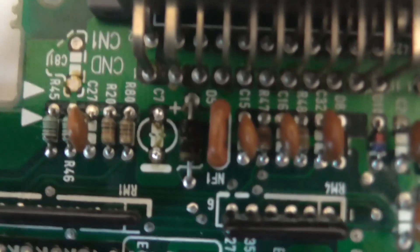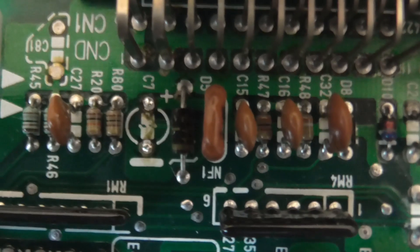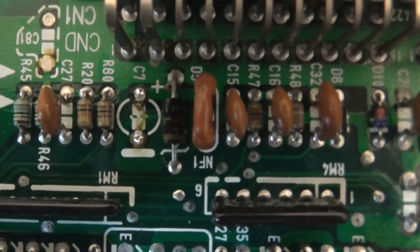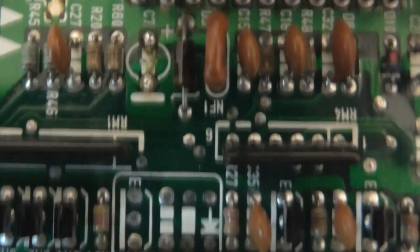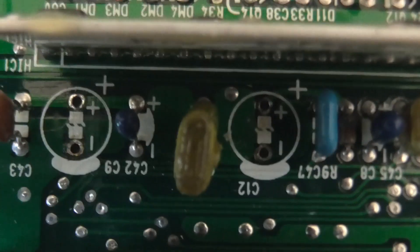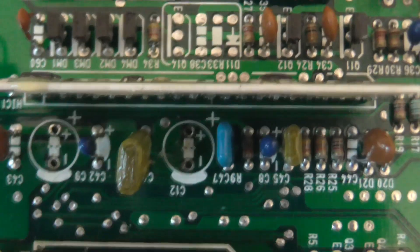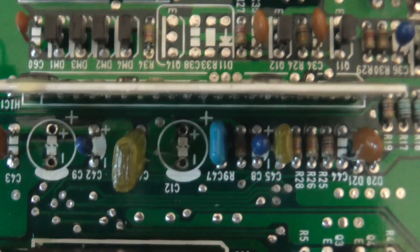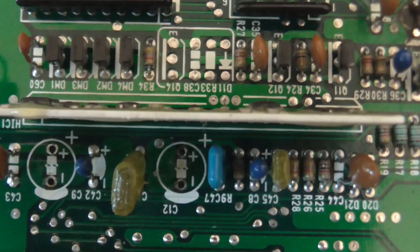There's a capacitor here and a capacitor up here. Now that one was okay — you could see signs of the electrolyte having leaked out of the base of the capacitor, but it hadn't yet made it to the circuit board. There are two more capacitors down here, and again the circuit board is fine underneath them, but there were signs of corrosion starting on the leg of the capacitor, so they would have given trouble eventually.